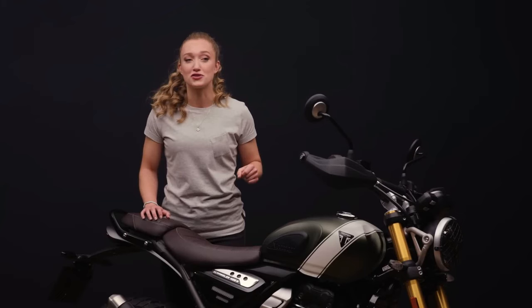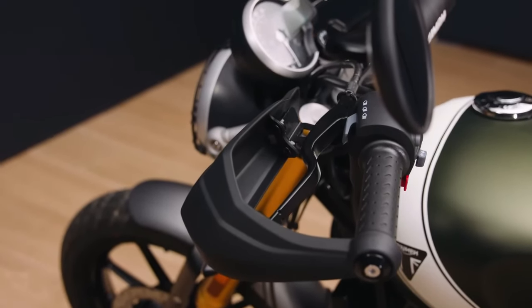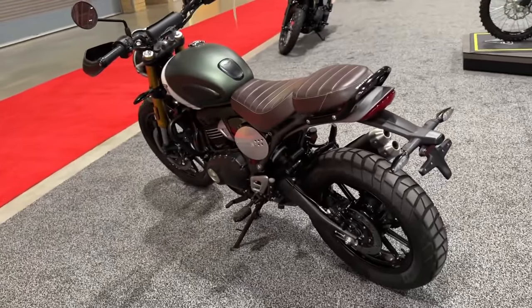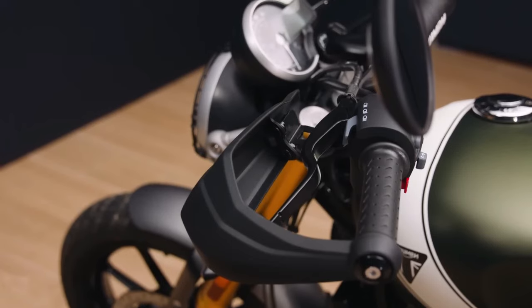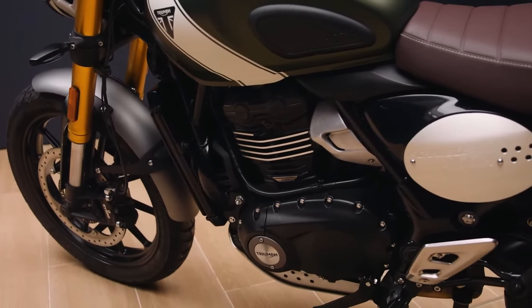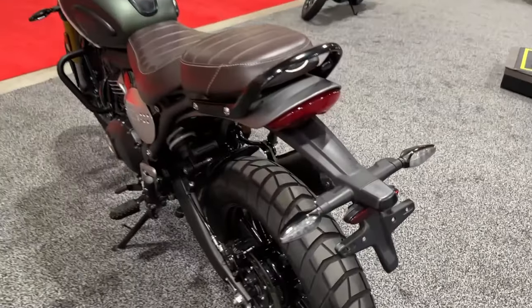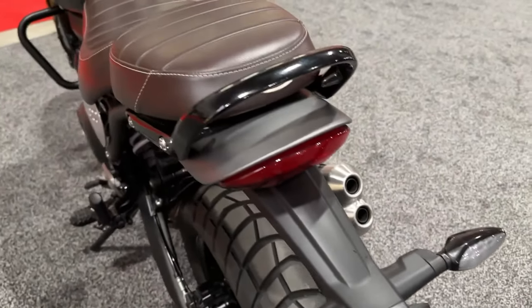These chassis differences not only create different riding sensations but affect the seat height as well. The Scrambler 400X stands tall with a 32.9-inch seat height, while the Speed 400 is more approachable at 31.1 inches. Braking components are similar — both models utilize a four-piston caliper up front.